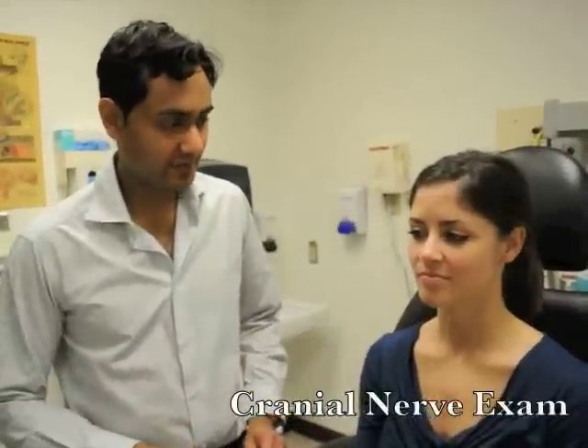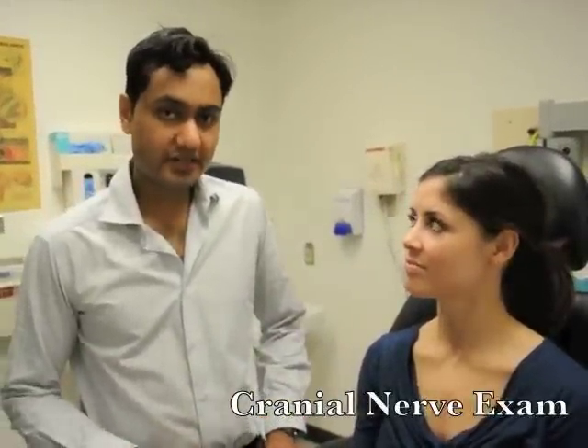Hi everybody. We're going to move on to the cranial nerve examination. Cranial nerve one is the olfactory nerve. It sits right here at the base of the skull, or the roof of the nasal cavity. Smell can be checked by closing the patient's eyes and presenting them with various smells, such as peppermint or coffee grounds, and asking the patient to identify the smell.